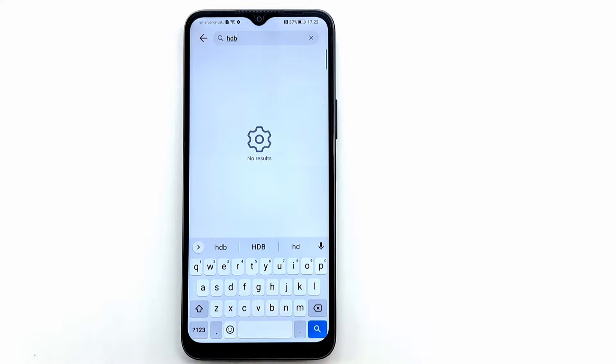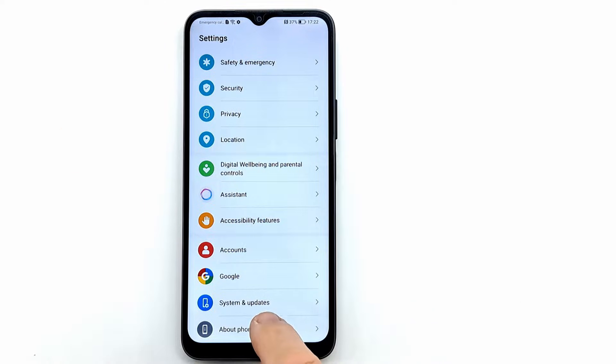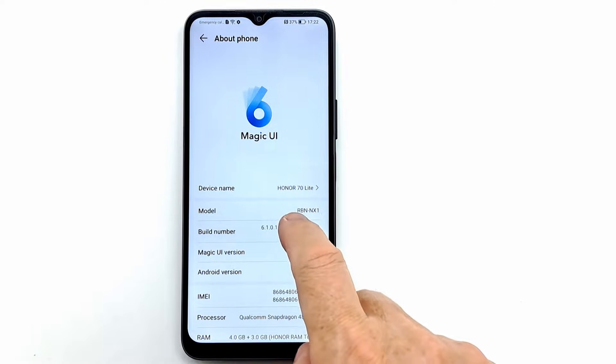If you can't find ADB on search, you need to activate USB debugging. To activate USB debugging, go to About Phone in the menu and press 7 times on Build Number to activate developer options.